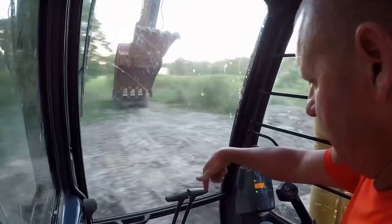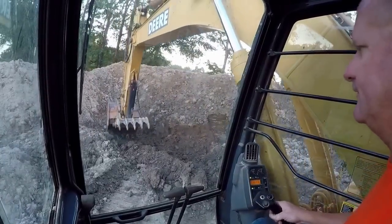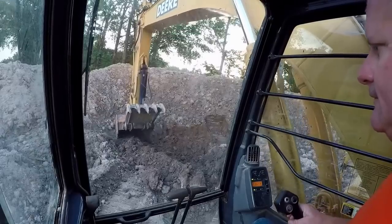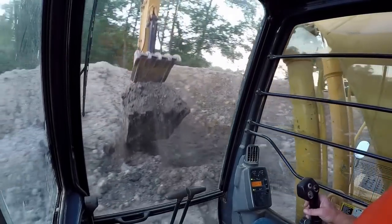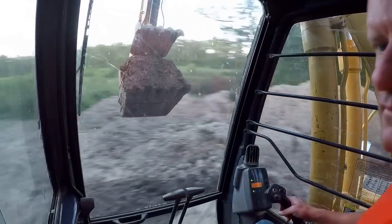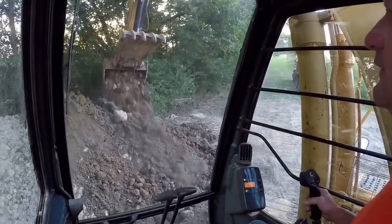This track right here ain't even on nothing — it's just sitting in mid-air right there. I thought that was that far up, but that's okay. It is so cool that y'all get to see all that stuff like that.